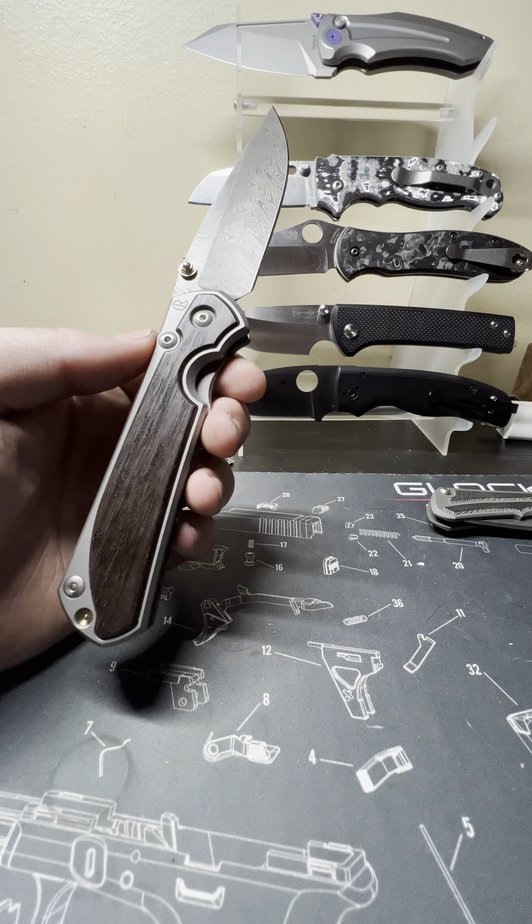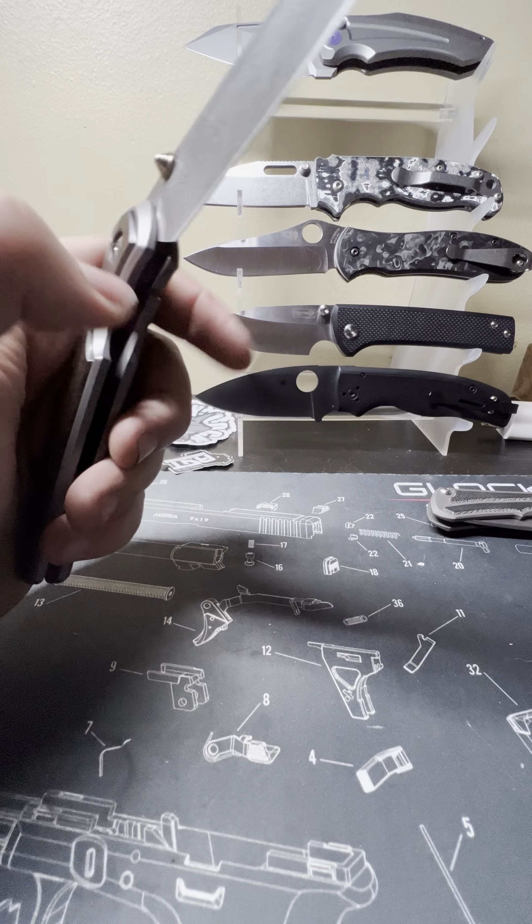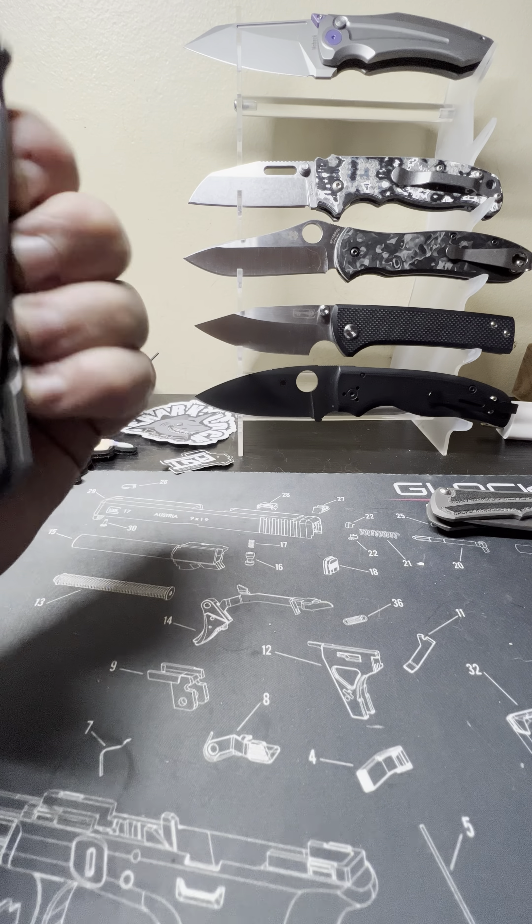This is a left-handed knife. Real quick, we will go through the build sheet — you guys know I'm not big into box reviews, I like the knife parts.